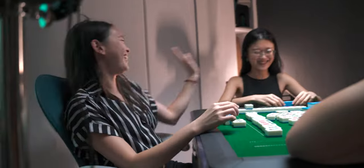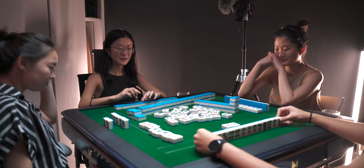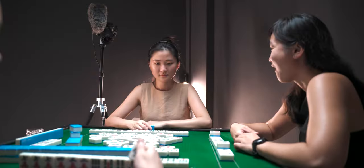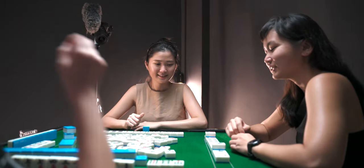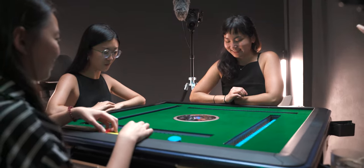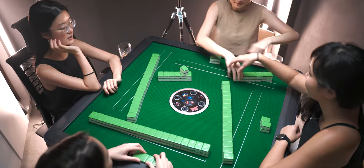Last but not least, a huge reason why people get this table is that it's going to be a definite talking point among your friends. My friends actually came over for the first time to play mahjong — they don't usually come over for mahjong, but because I had this table, everyone was really interested and excited. It definitely adds an extra element to your gameplay and makes the game a bit more fun, even if it won't make you play better.